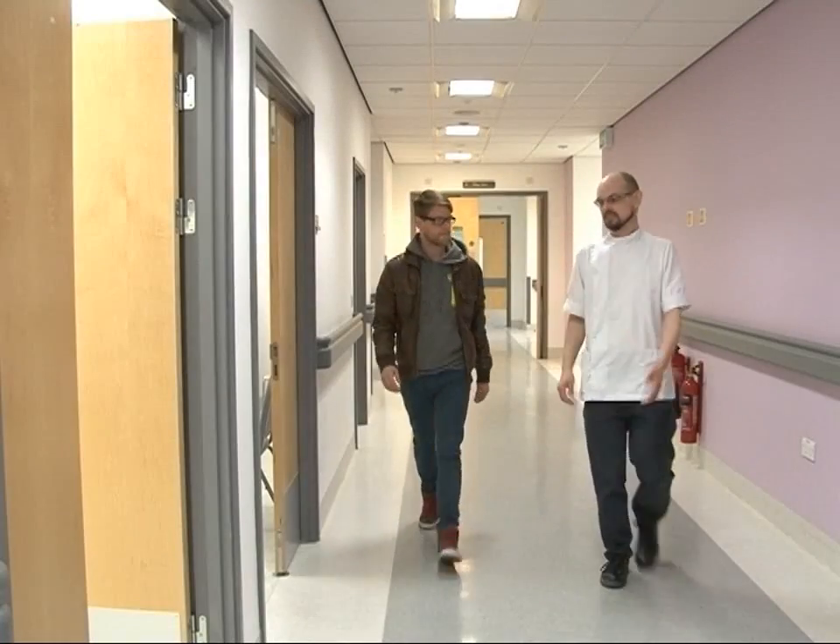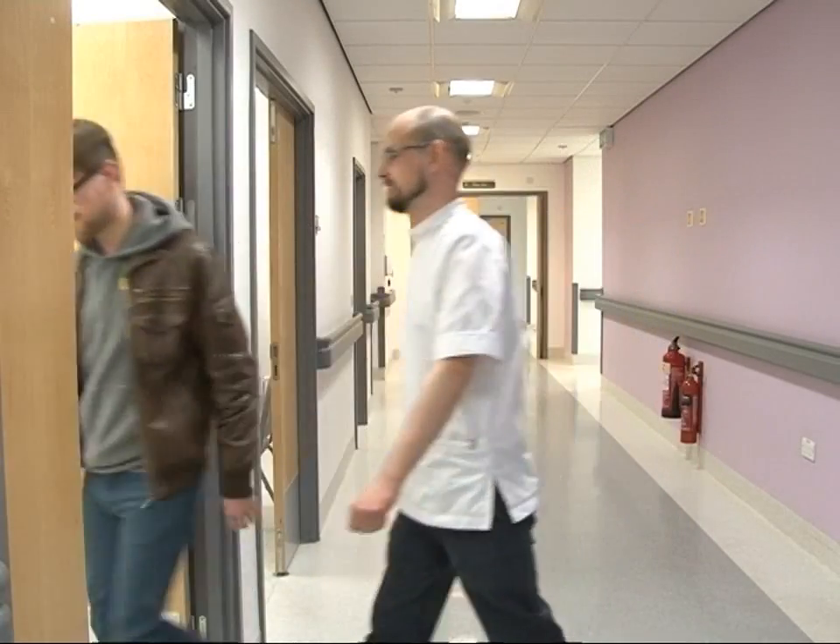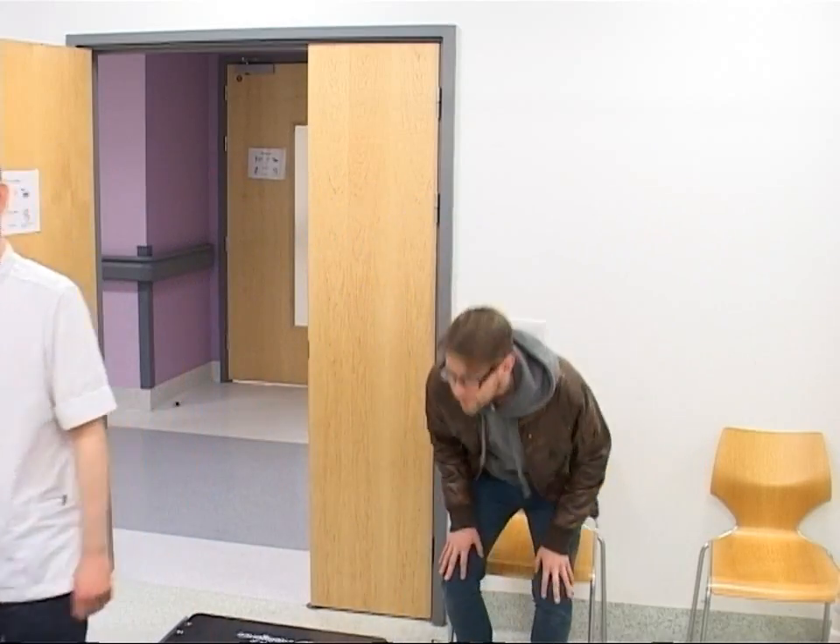There are several stages to planning your radiotherapy. At the beginning of each stage, we will explain what is going to happen next. Please feel free to ask us any questions you have about your treatment and care. It doesn't matter how often you ask — we want to make this experience as easy as possible for you.